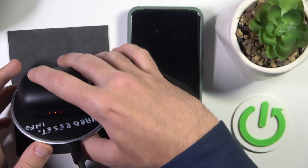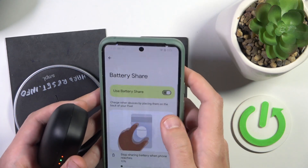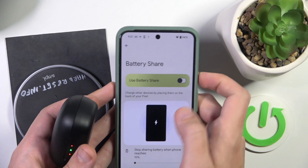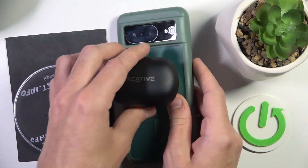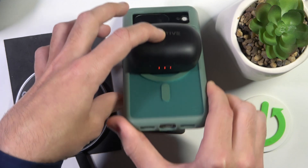Also, if your phone supports reverse wireless charging, you can enable it and charge your headphones using your phone. Here we go — we can see the LED light, which means it's charging.